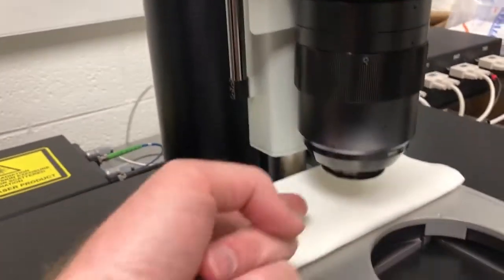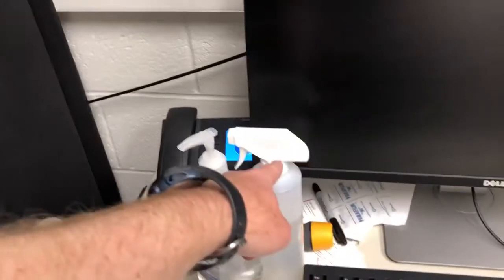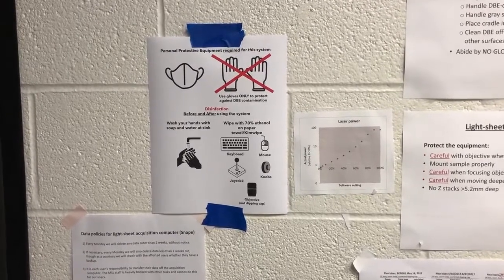And this part here of the objective, but not that part which dips into the DBE. So basically everything that we need to touch with our hands, we're going to use 70% ethanol to disinfect. It's not that easy for me to do that while I'm filming, so I'm going to pause, do that, and then come back to the next steps.